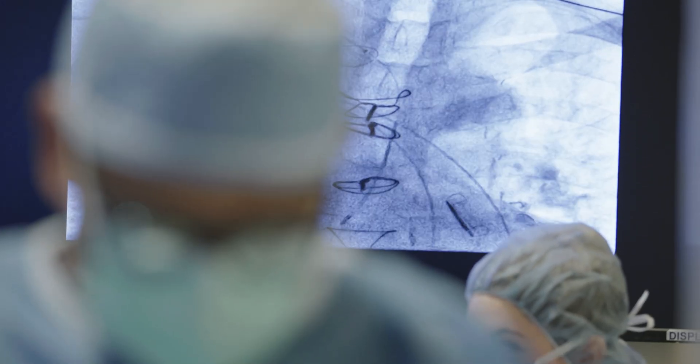Transcatheter edge-to-edge repair is a transcatheter or minimally invasive technique that was designed to mimic a surgical technique from the 1940s based on something called the Alfieri stitch. We put either the MitraClip device, which is in its fourth iteration, or a Pascal clip across the two leaflets that are leaking of the mitral valve. You go in through the vein in the groin, go up to the heart, and put this clip in that grabs the leaflets of the valve and pulls them closer together to reduce the leak.